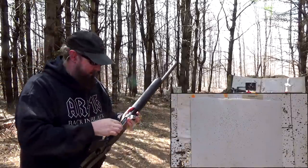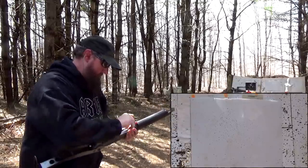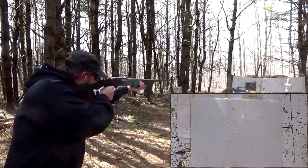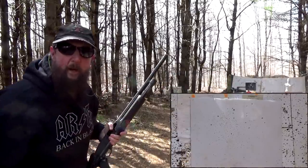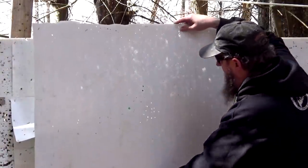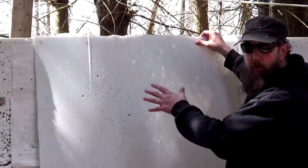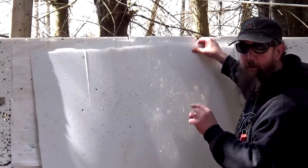Then a double-aught buck. Let's go examine it. Just like I would expect — shot absolutely everywhere, and that's kind of the point of it. Round barrel, nice concentric spread. That's what it's meant to do. So let's cover this with some new paper, put a few rounds through the duckbill choke, and compare the difference.